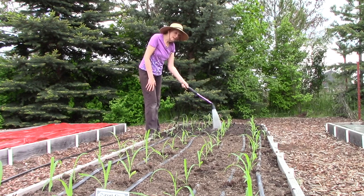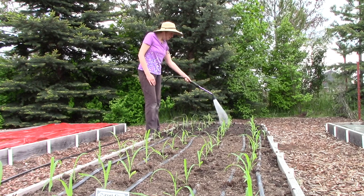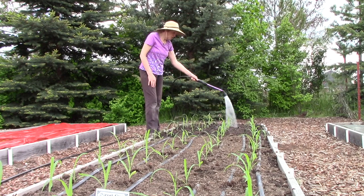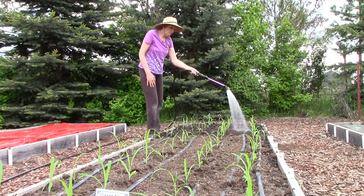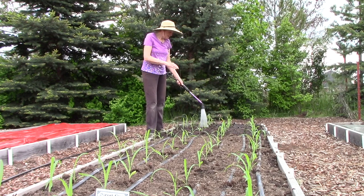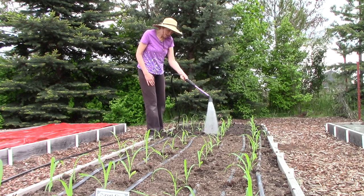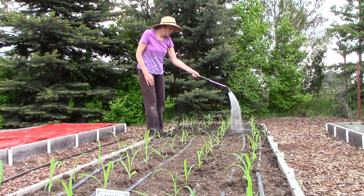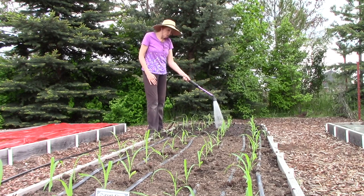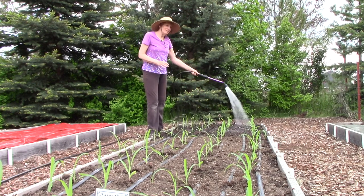The last thing I wanted to point out is how closely I plant them together. These are basically one foot apart in all directions. Now I know that sounds crazy because conventional wisdom says you plant corn in rows that are three feet apart and the plants 18 to 24 inches apart within the rows. But in my raised beds I'm able to plant them a foot apart in all directions and they will grow to normal size and do just fine. I made sure there's plenty of nutrients in the soil, so they are going to do great.